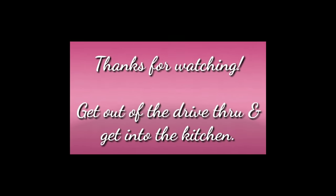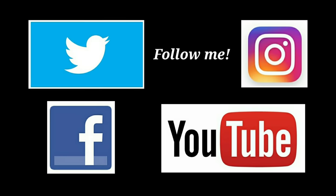As always, thanks so much for watching and remember: get out of that drive-thru and get into the kitchen! While you're here, two videos are about to pop up — go ahead and watch those, they're just as good as this chicken one. Bye!